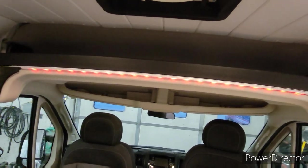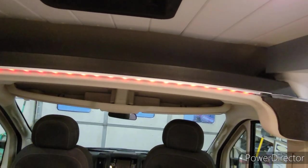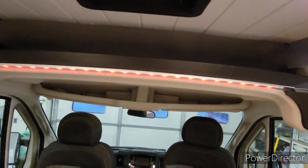We also put red color-changing lights above the seats here — they all run off of a single remote.